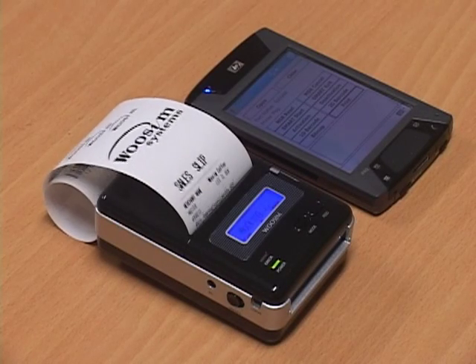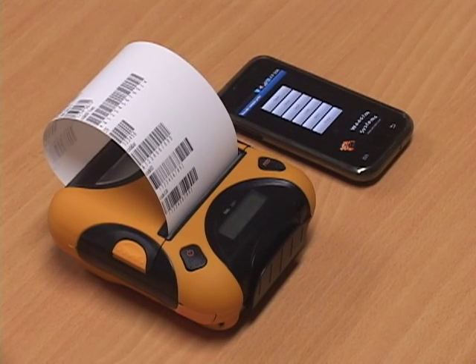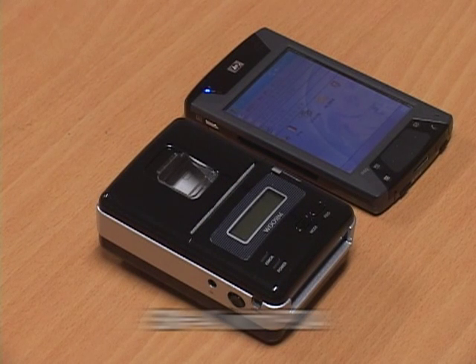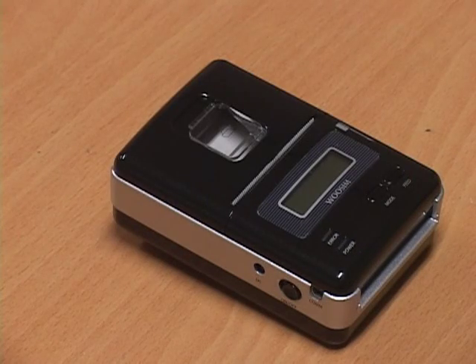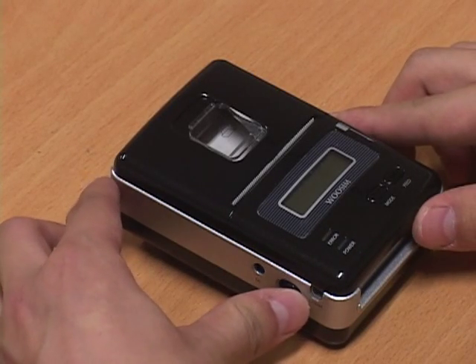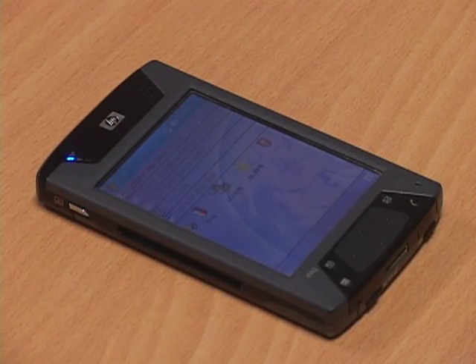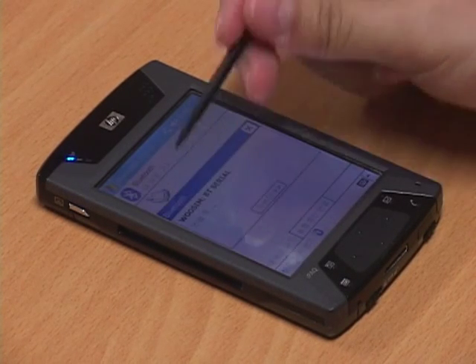Now we'll show you how easy it is to connect the PDA or smartphone with a variety of wireless portable printers by Wuxing. This is the SM40 portable printer interfacing with a conventional PDA. First, turn on the printer and confirm that the Bluetooth mode is on the LCD screen. Next, execute the Bluetooth manager program from the PDA to search the printer.